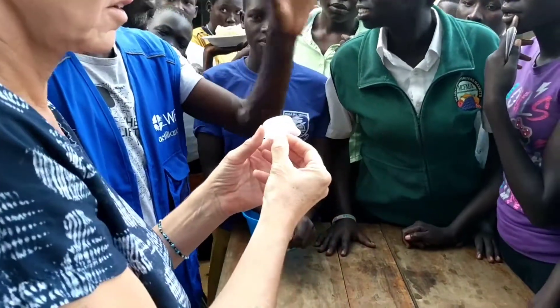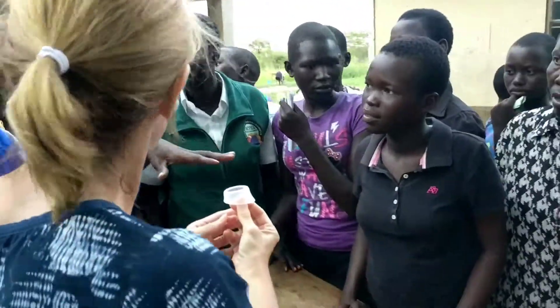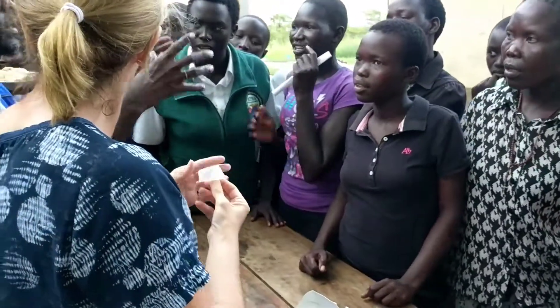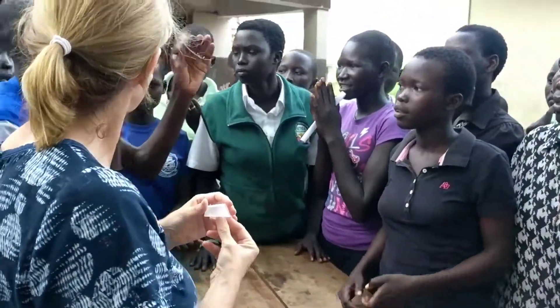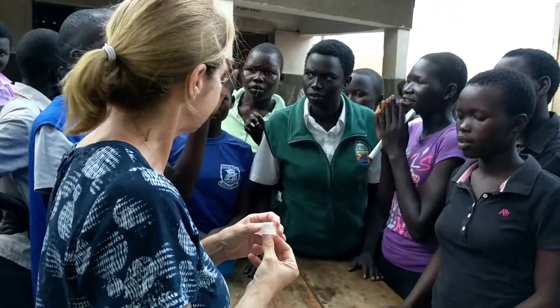We just came to show you this, because this is her donation. She's going to come and train you on how to use it, and also bring a model to show you how to insert and remove it.